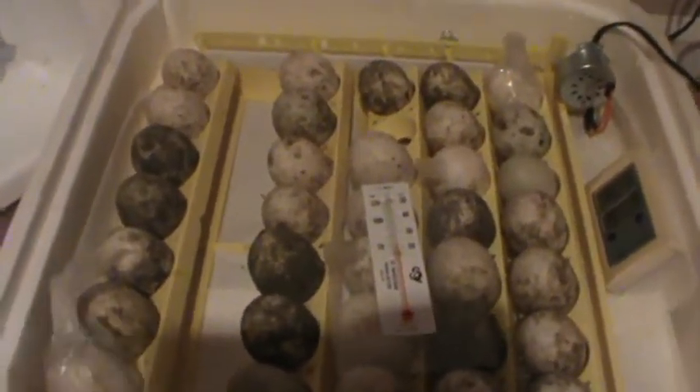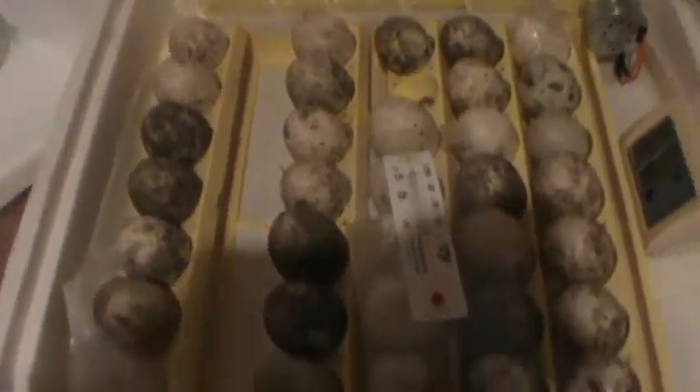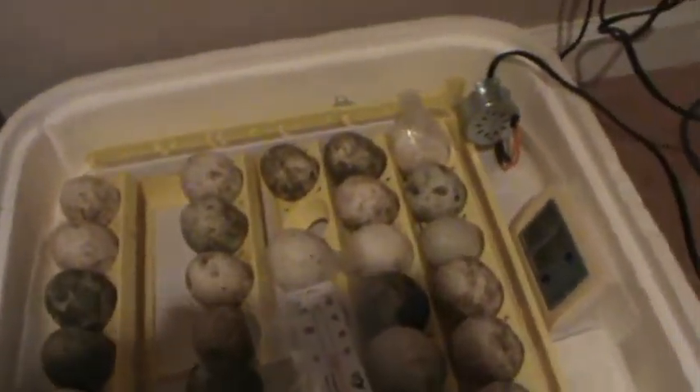Check back every day, because I'm going to be updating this video probably for the next 28 days because of the duck eggs. Thank you for watching, check back tomorrow, and subscribe. Goodbye.